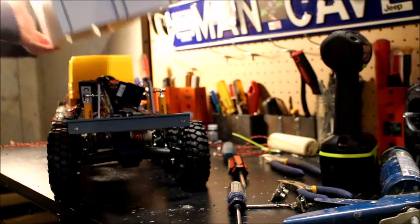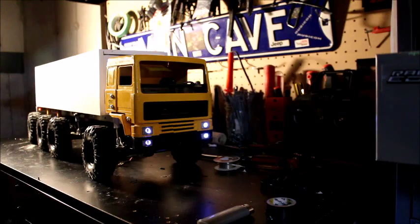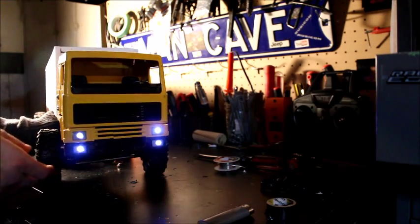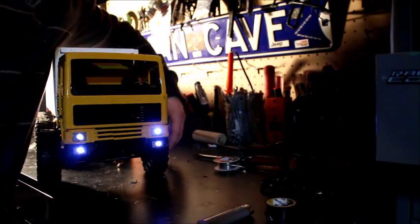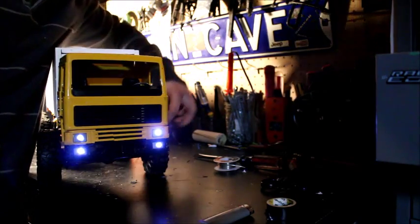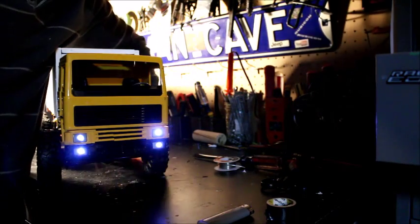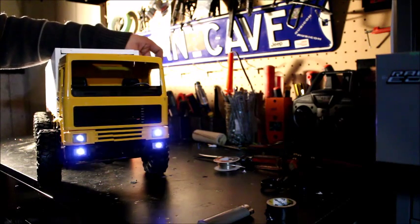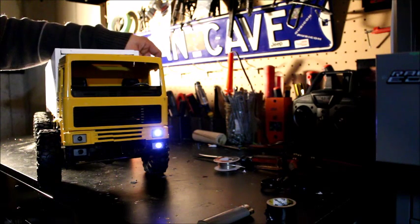Next we're going to be drilling the holes on the actual truck and on the box of the truck, but here we have the actual lights in the front all finished and hooked up. This has about four or five stages to it — there's going to be about ten lights running on this system when I'm done. Right now I've got the front lights ready, and as you can see there are different settings; I can push a button and change different light sequences. It worked out really well.